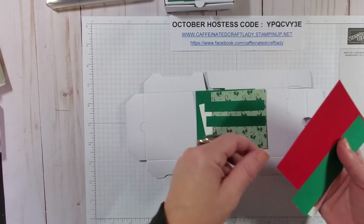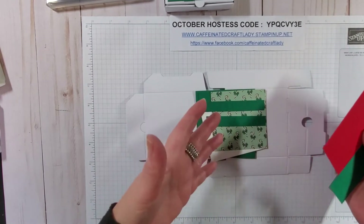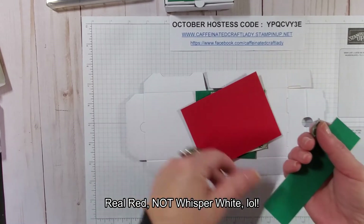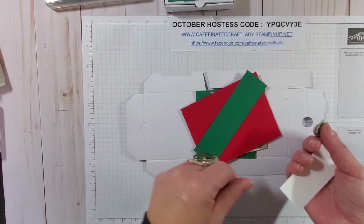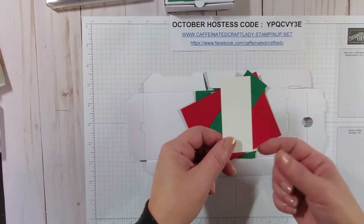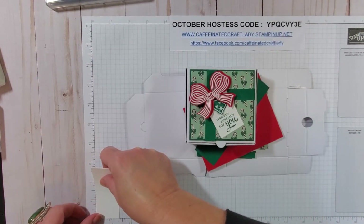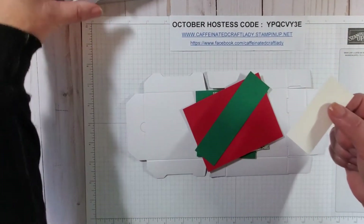Then I have two strips of half inch by three and a quarter to make the ribbon — you can use actual ribbon too, however I had to improvise. I need a piece of scrap Whisper White to do my bow, a piece of scrap Shaded Spruce for my tag, and then a piece of scrap Whisper White for the actual tag, cut at about one and three-eighths wide — I'll cut the length when I'm done and see what I need.